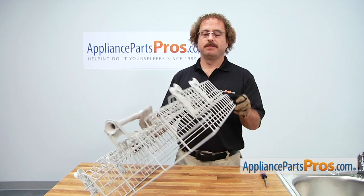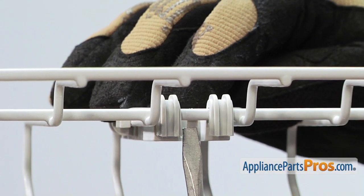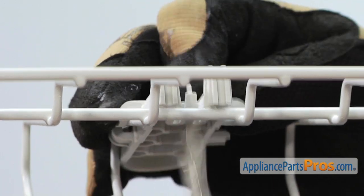Now that we have the rack out we can flip it up on its side and take our screwdriver to press on the clip and lift it off the rack.